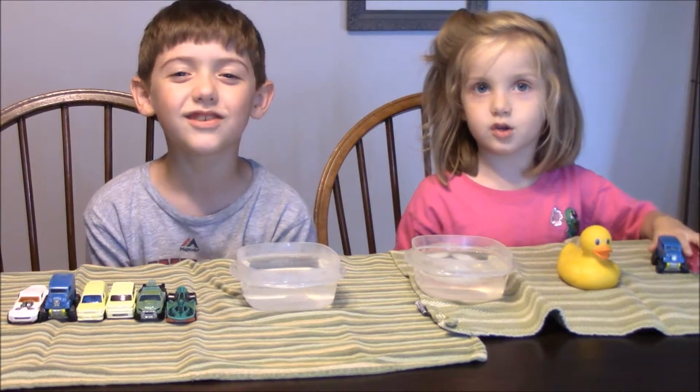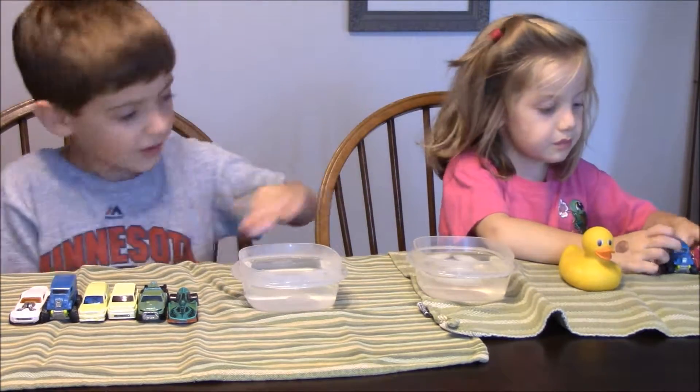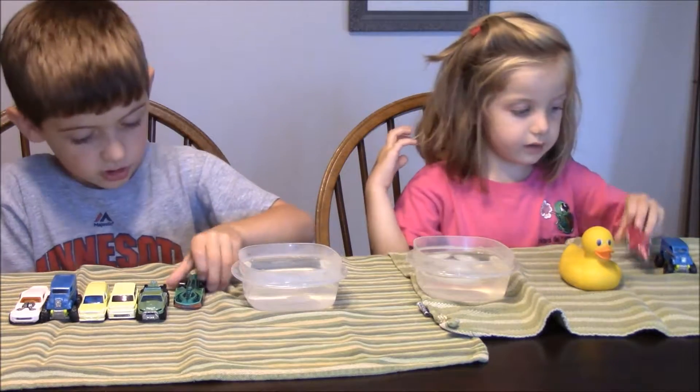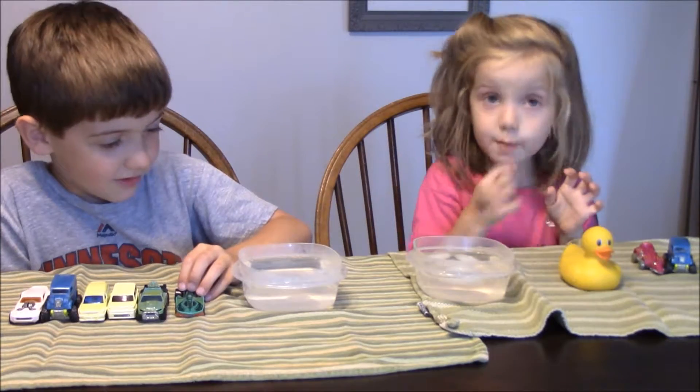Hi, this is Bryce and Joan with Two Cubes and Pie, and today we have color changers. Joan has the cold and I have the hot, and we put ice cubes in Jillian's water to make it extra cold.